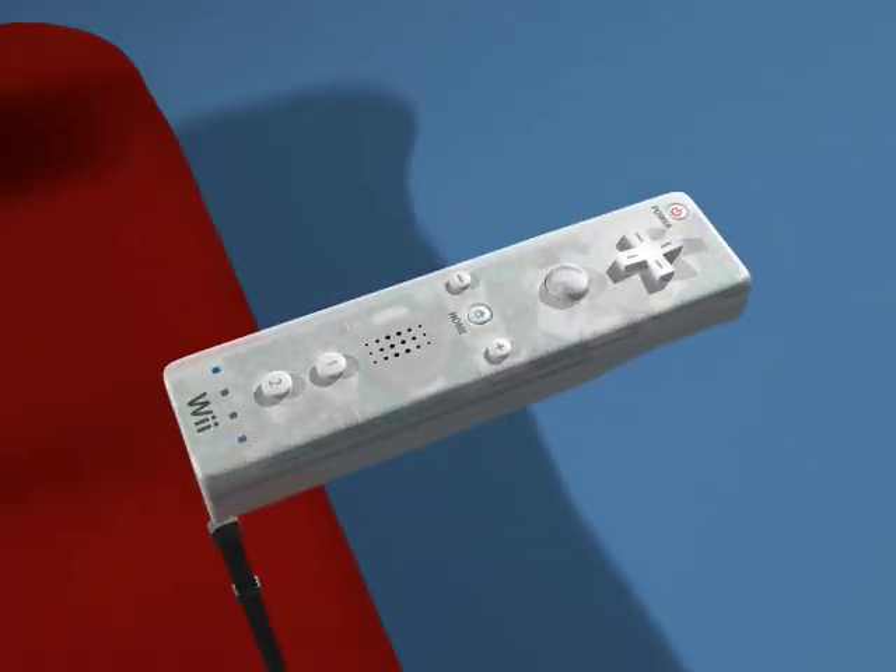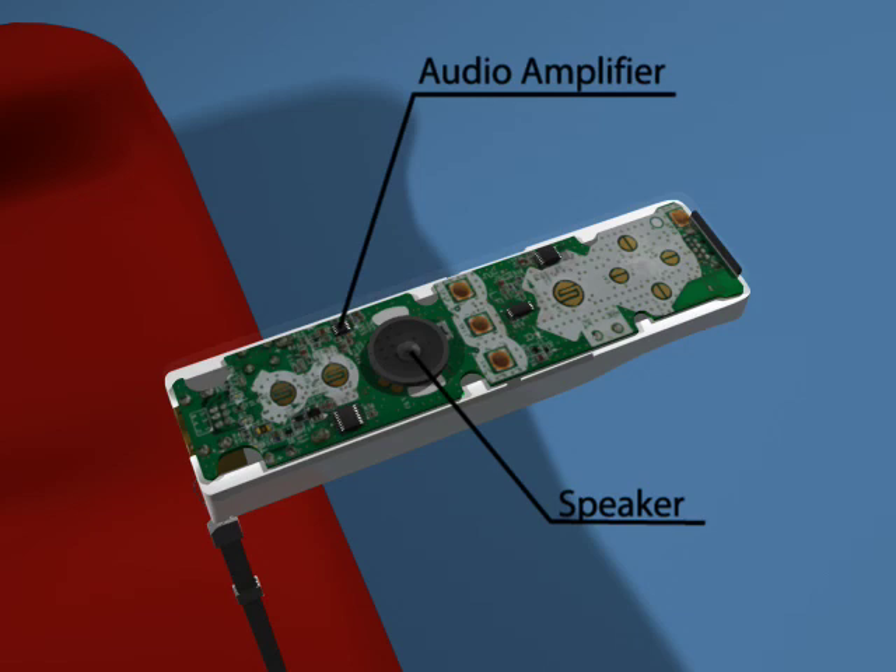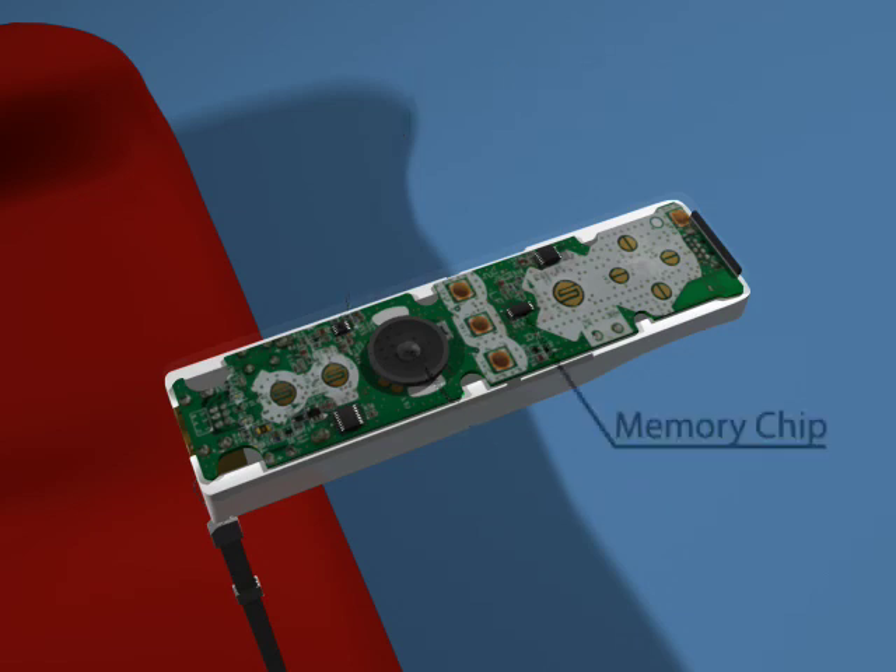But how does it work? Inside the Wiimote, there is a speaker and audio amplifier chip. These allow for audible feedback from right inside the remote. There's also a standard memory chip, capable of storing up to 16 kilobytes of information.